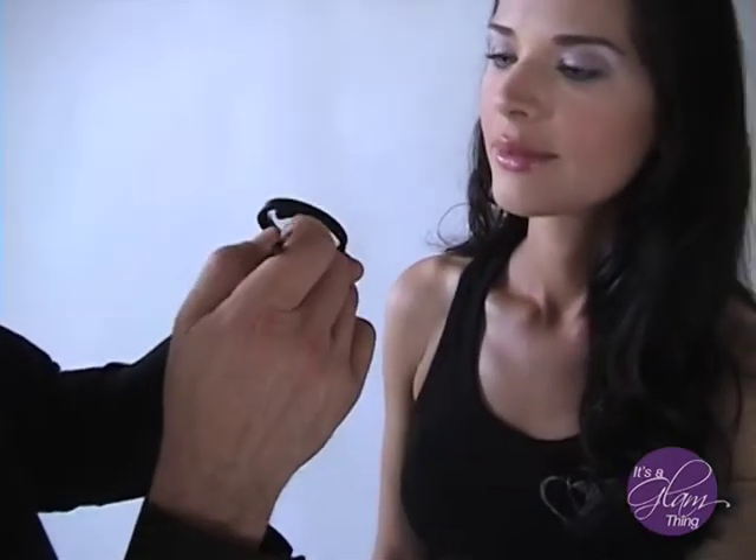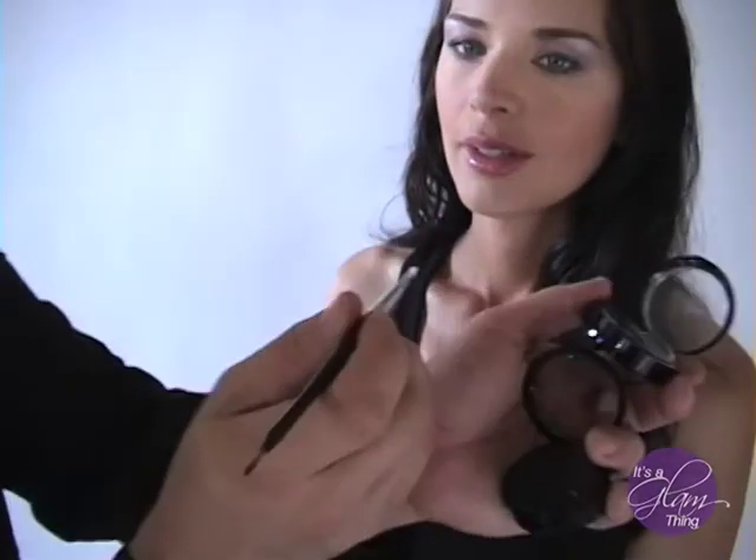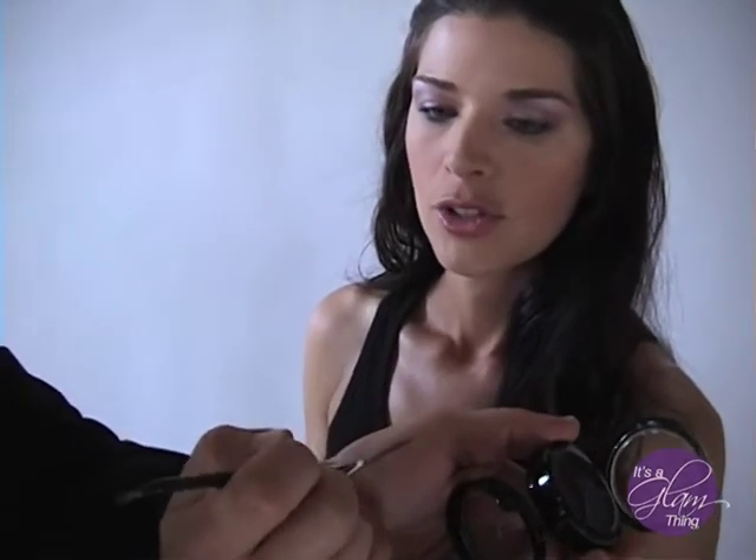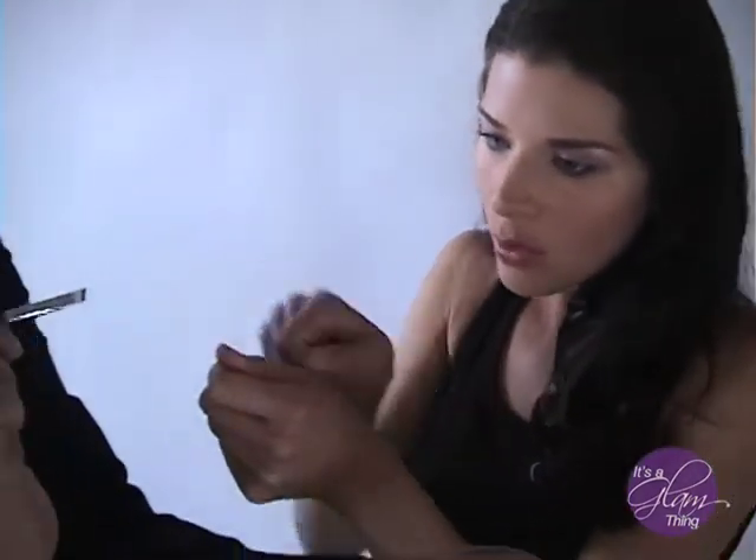You take the square tip and you're going to push it in here, and then we're going to walk the dog on the lash line. You just press it on the lash line and just walk it — just dab it along the lash line.